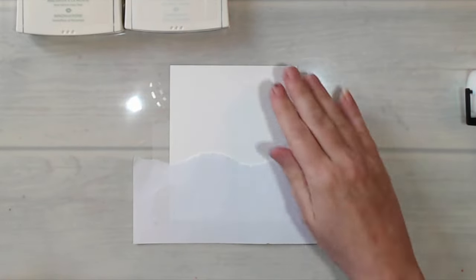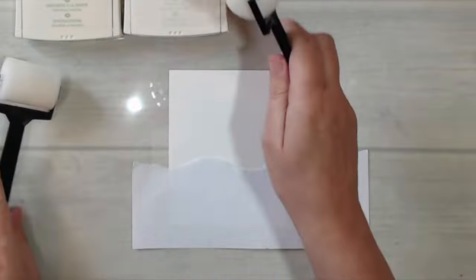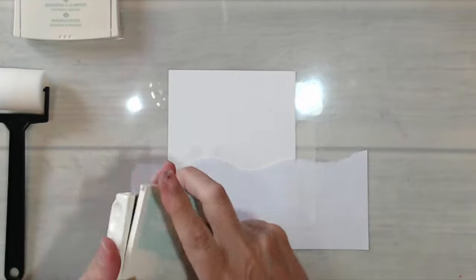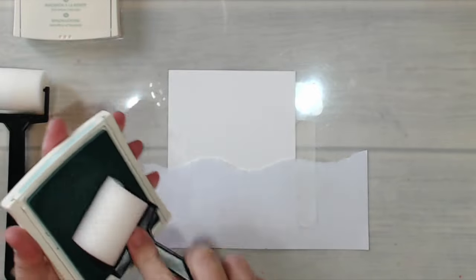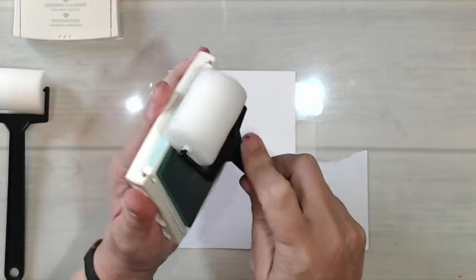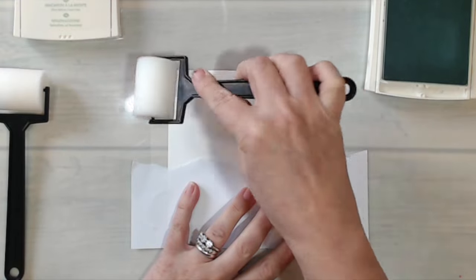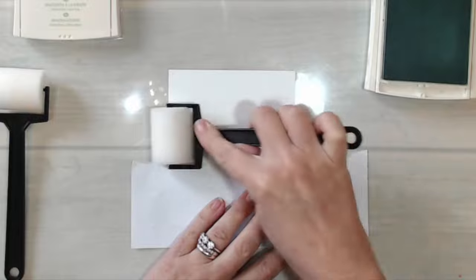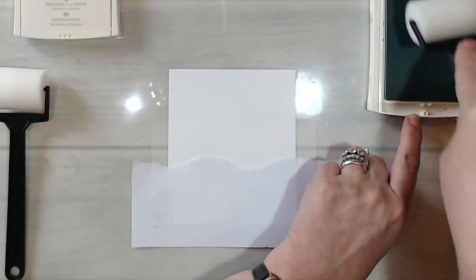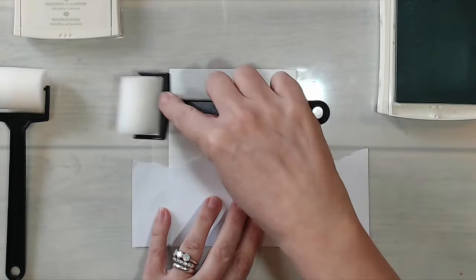I'm going to tape this down so it doesn't move around, and I'm taping down the edge of the card too because all of that will probably be cut away. I've got sponge rollers — these come in a pack of two with two extra sponges. I'm going to begin with soft sky, ink up the roller, and come in with it. It's very faint but it is laying a layer of color for the background, starting at the top and working my way down.